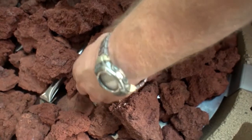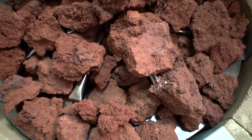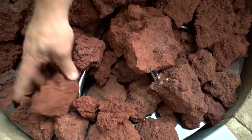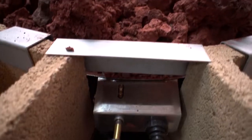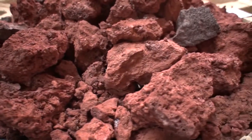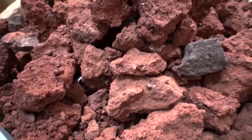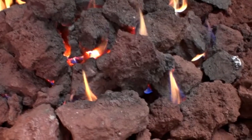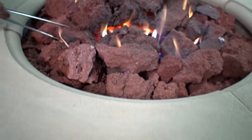Place larger rocks in a second layer in a smaller circle in the center of the firing. Lastly, place the largest rocks in the center making a teepee formation. Light the burner — some of the rocks may need to be adjusted to allow the flames to come through.